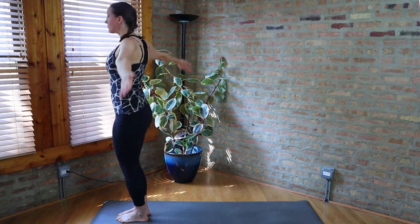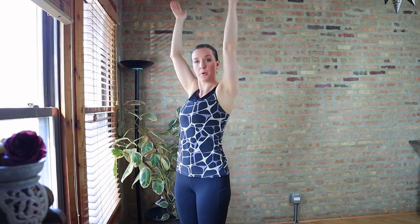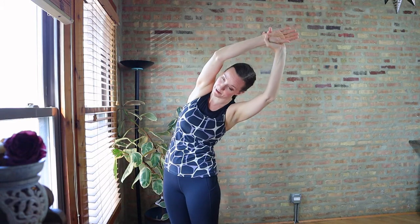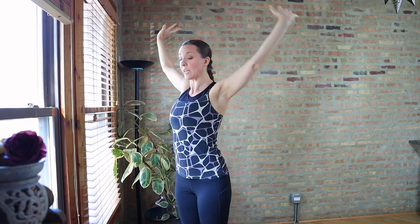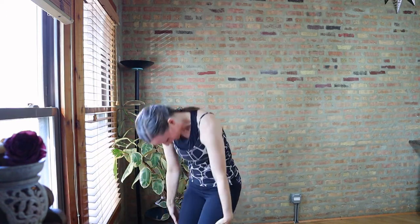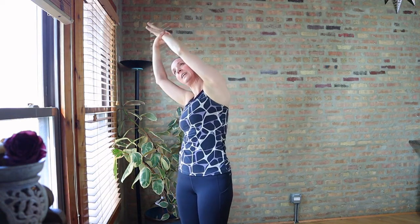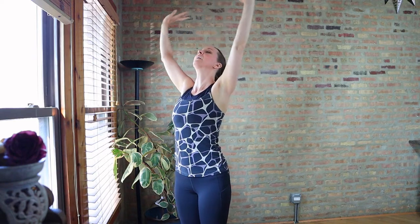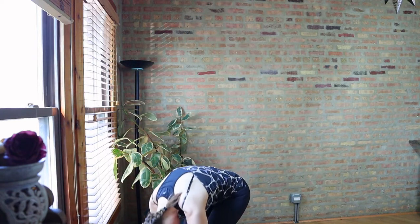Bend the knees at the bottom. Inhale, roll on up. When you come up, grab the right wrist with the left hand. Exhale for a side stretch over to the left. Inhale, back up. Exhale, swan dive forward over the legs. Bend the knees at the bottom. Inhale, come on up. And we're going to side stretch the other way — grab the left wrist, pull over. Inhale and exhale, fold. And we'll flow through this sequence one more time.